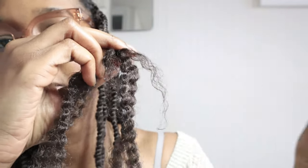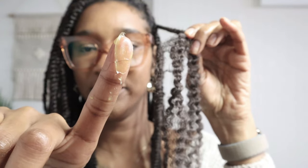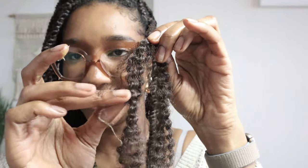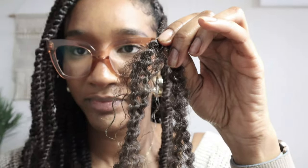As you can see, this is still my natural hair. What I like to do is get some more hair grease and add it to the ends of my hair, just so I know that it's fully coated and the ends are protected.